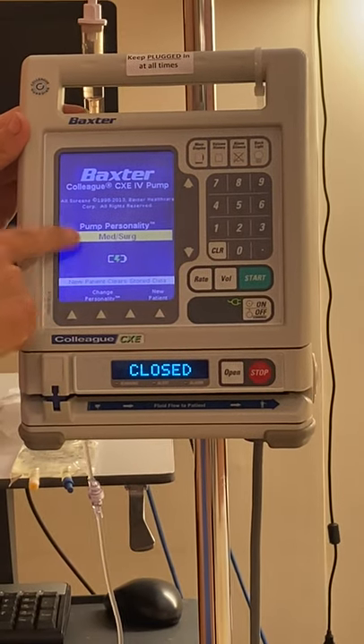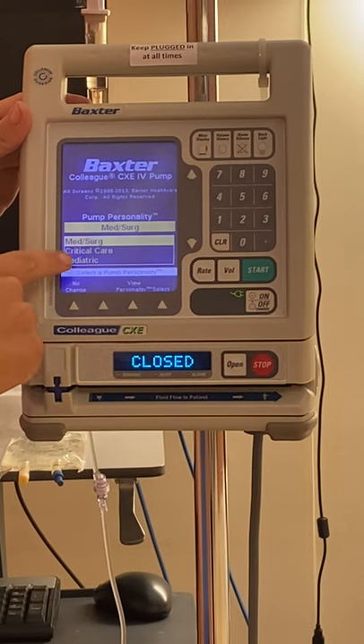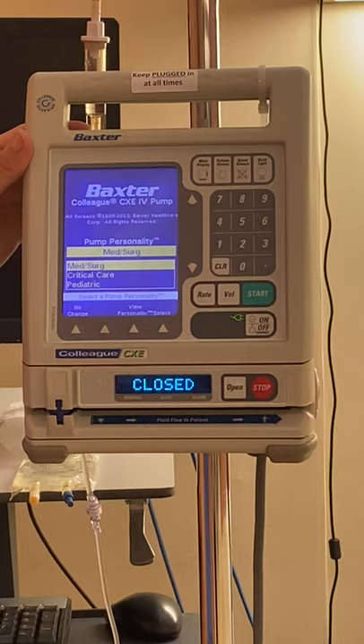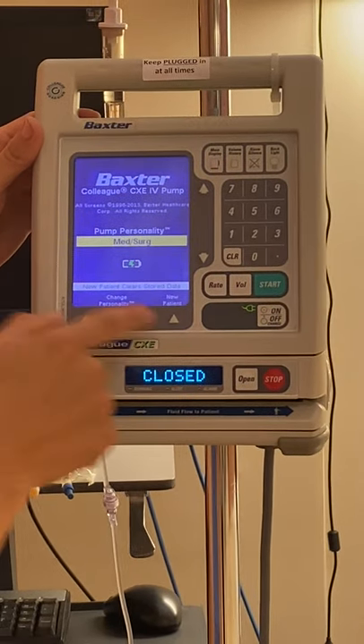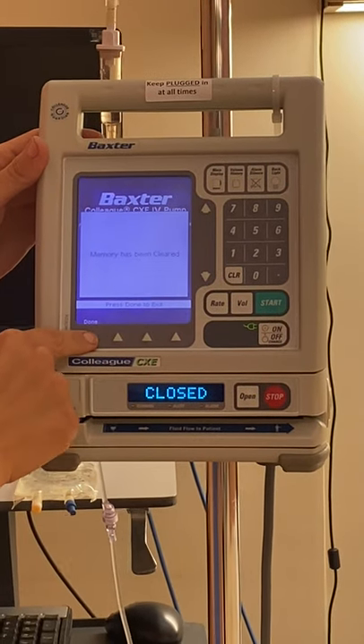It automatically populates to med-surge personality. If you wanted, you could change the personality depending on where you're working — critical care or pediatric. Because we're in the lab, we are a med-surge area, so we're going to say no change. We're going to say this is our new patient. Memory has been cleared.